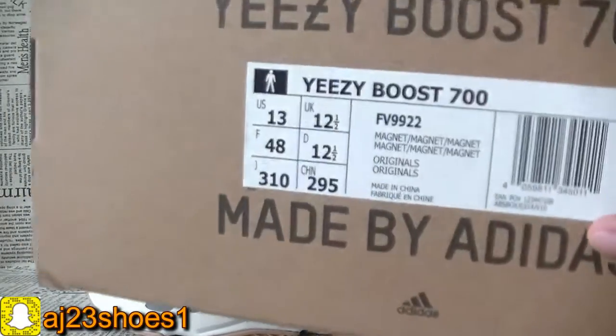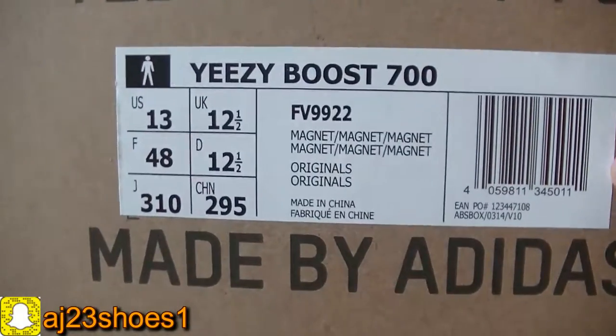This box is like this — the EC box. Now you can check information of this size label.